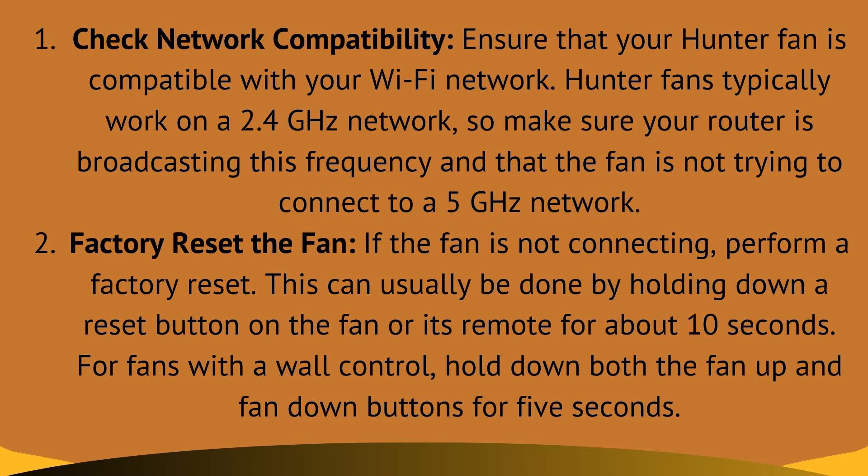Fix 2 is factory reset the fan. If the fan is not connecting, perform a factory reset. This can usually be done by holding down a reset button on the fan or its remote for about 10 seconds. For fans with wall control, hold down both the fan up and down buttons for 5 seconds.